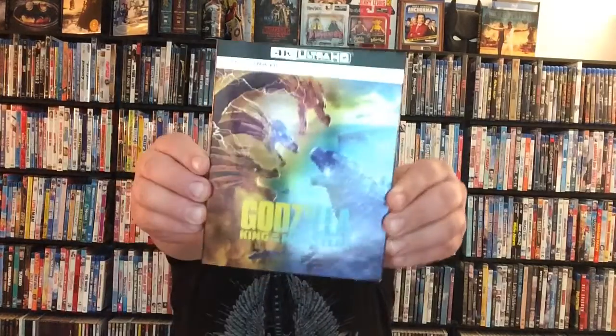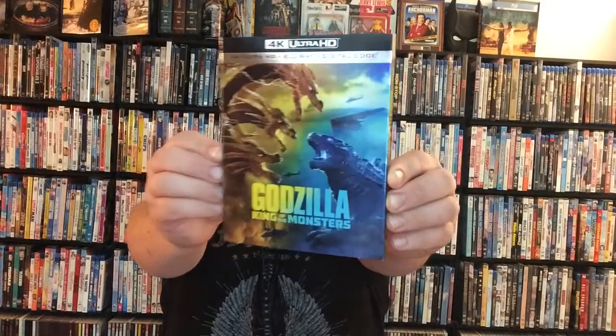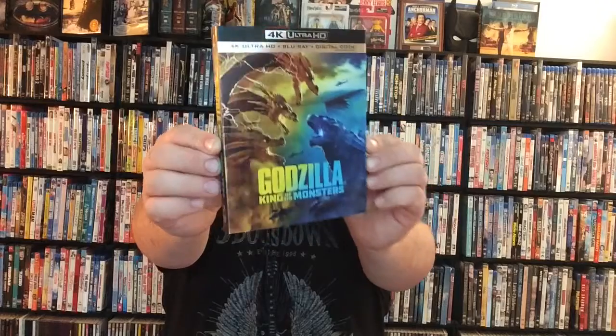And this new film that they just released this year and just got released on Blu-ray, DVD, and 4K — I feel it was along the same lines of that film. Like they took the idea, gave us really great action sequences, gave us a lot more kaiju action, and it was a fantastic film. The film I'm talking about is the awesome Godzilla: King of the Monsters! This movie is so freaking awesome.